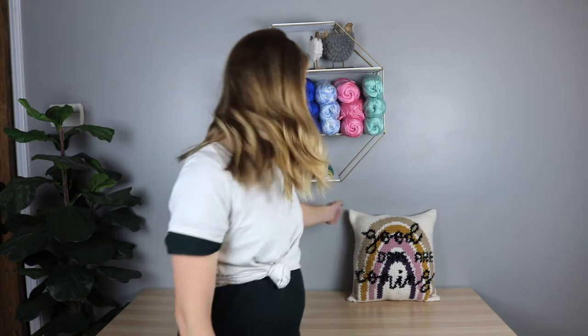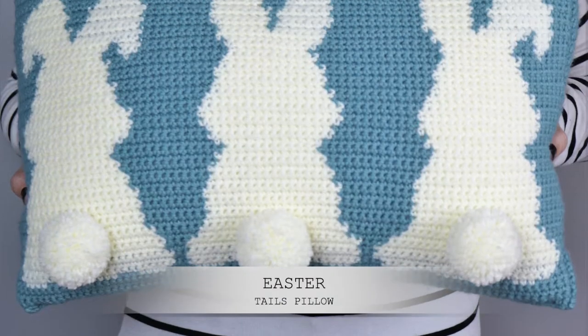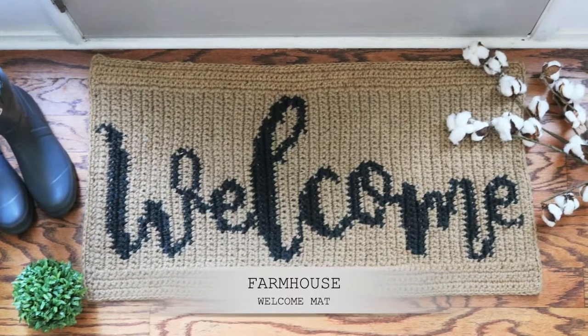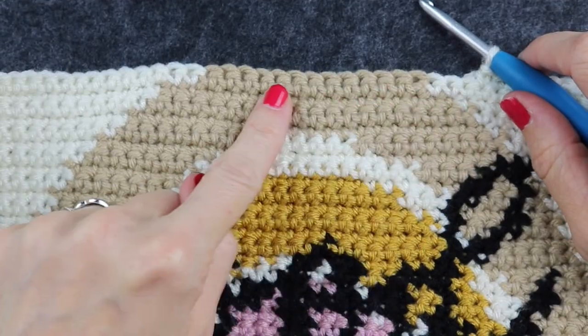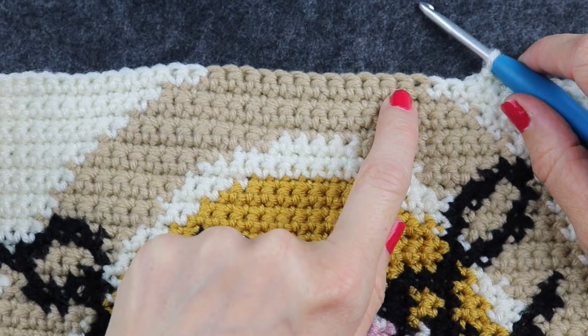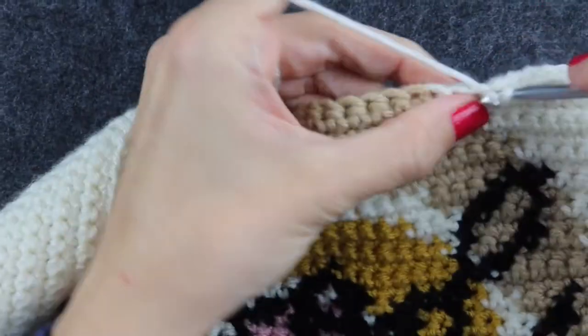Hey friends, Rachel from Cozy Nooks Designs here, and today is the second part to my tutorial on tips on how to do tapestry and intarsia crochet. You can do lots of fun different crochet projects with this technique, and it isn't too hard. In this project I have my cream, my brown, and my cream — I'm going to work two stitches of cream into the brown and then switch colors.